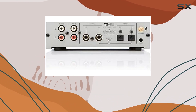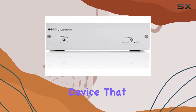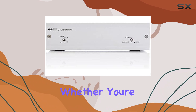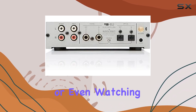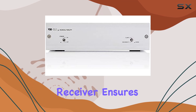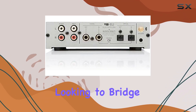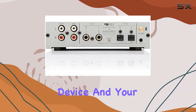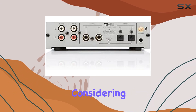Final thoughts. The Musical Fidelity V90 Blue Bluetooth Receiver is a simple yet powerful device that elevates your audio experience. Whether you're enjoying your music collection, streaming services, or even watching videos, this receiver ensures that your audio is at its best. So, if you're looking to bridge the gap between your Bluetooth device and your hi-fi system while maintaining excellent sound quality, the V90 Blue is worth considering.